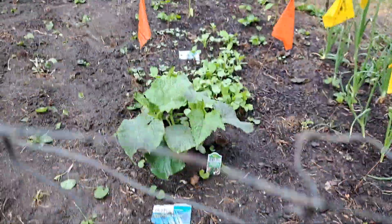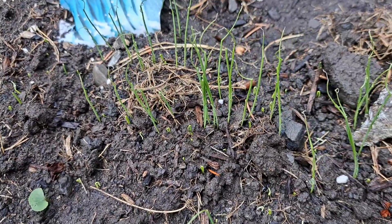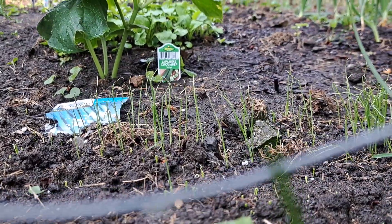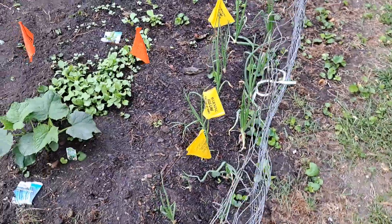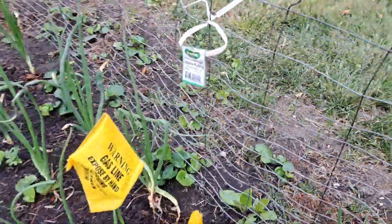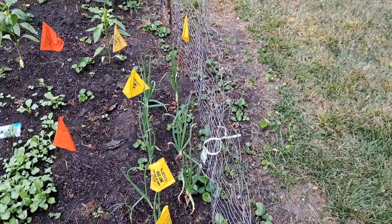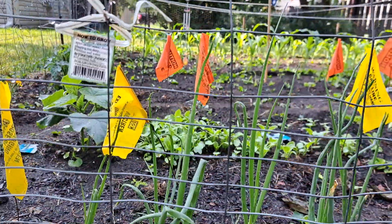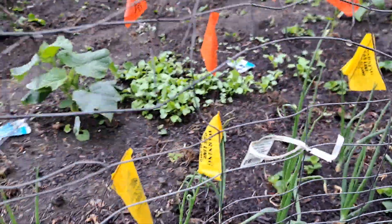Up here in the front we have bunching onion and this stuff is already starting to take off. Over here my boss also bought these — these are onion plants. I'm not sure if they're going to be white onions or yellow sweet onions, but yeah, these are taking off too.